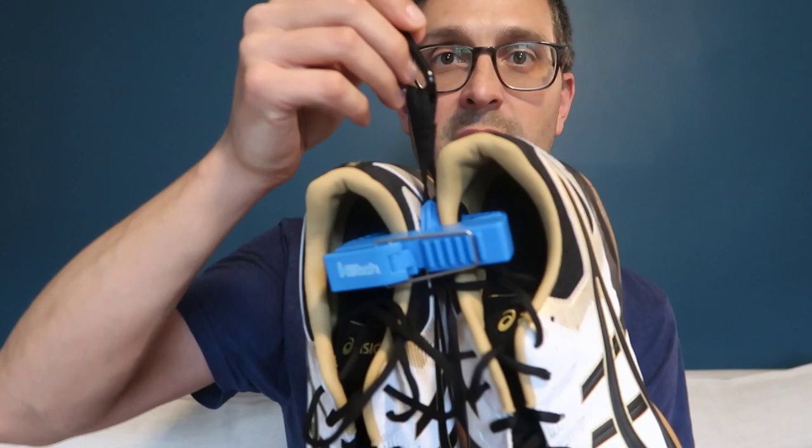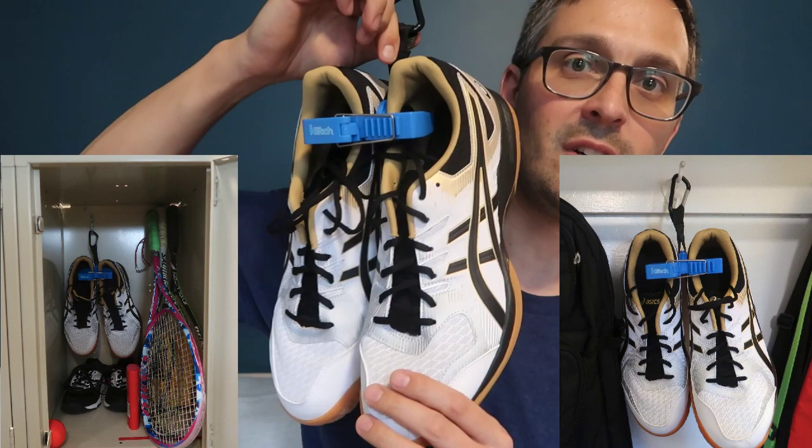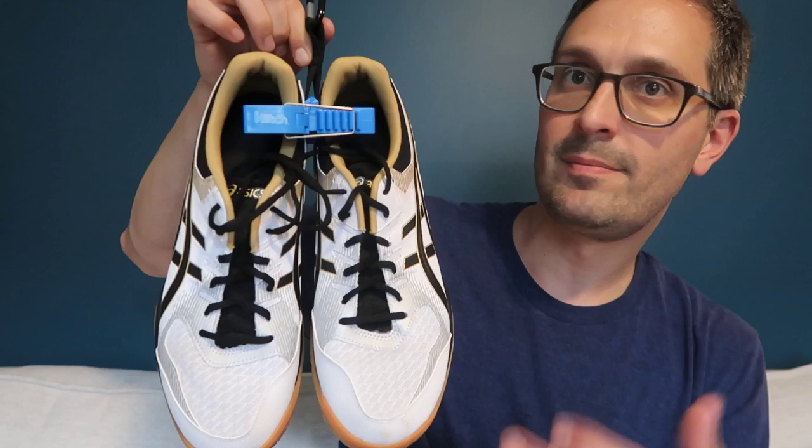One final use for it: in your locker or in a closet, you can just hang your shoes on a hook like this and they'll sit inside your locker flat against the locker wall or the closet wall.